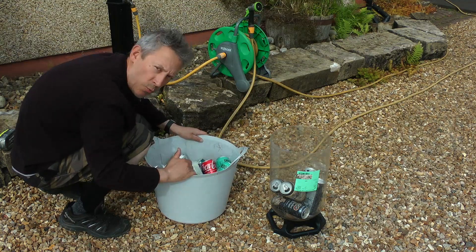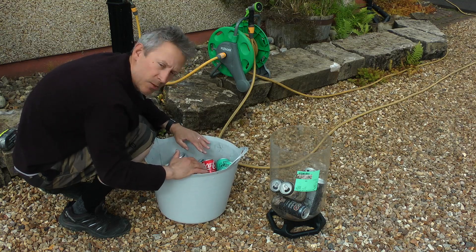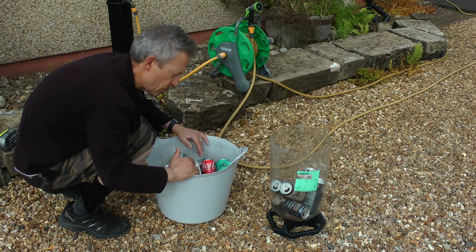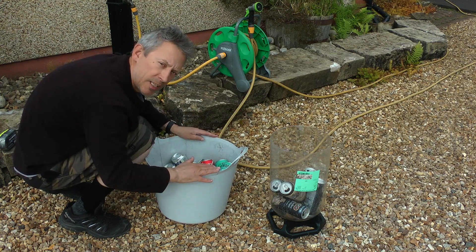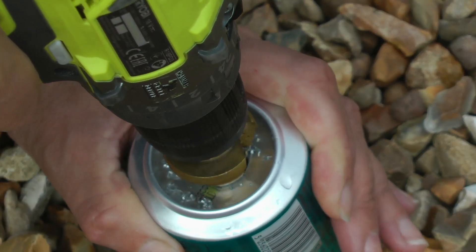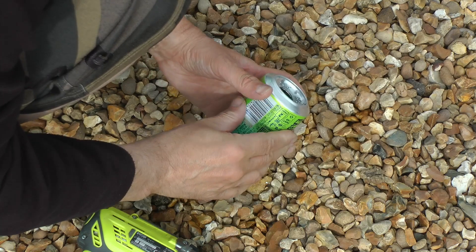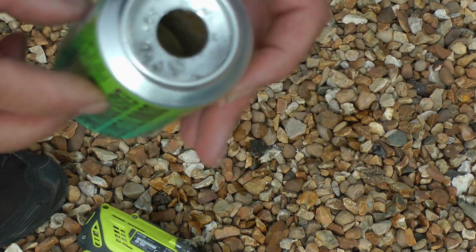I'm going to put some holes in the bottom of the cans to create the ventilation holes. I'm doing that while the cans are being washed — killing two birds with one stone — and then I'm going to leave them out here to dry while we get on with the rest of the key keg build. There we go, we have a hole in the bottom, and we do this for each of the cans.